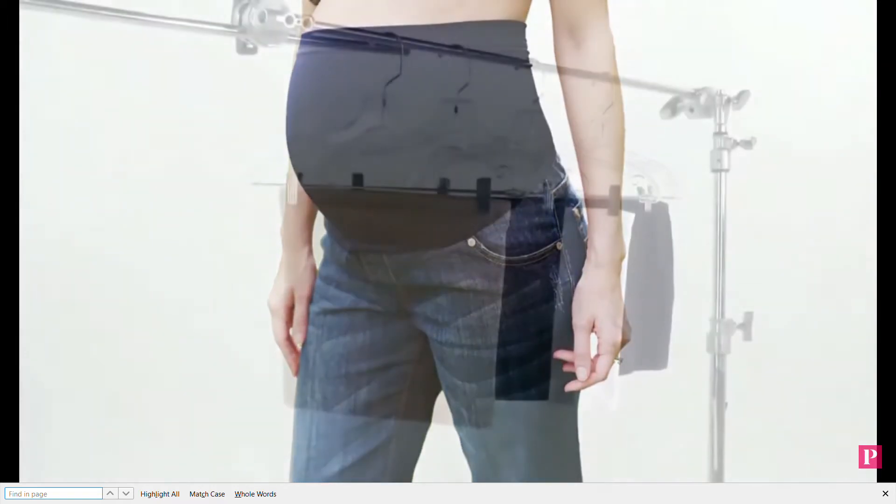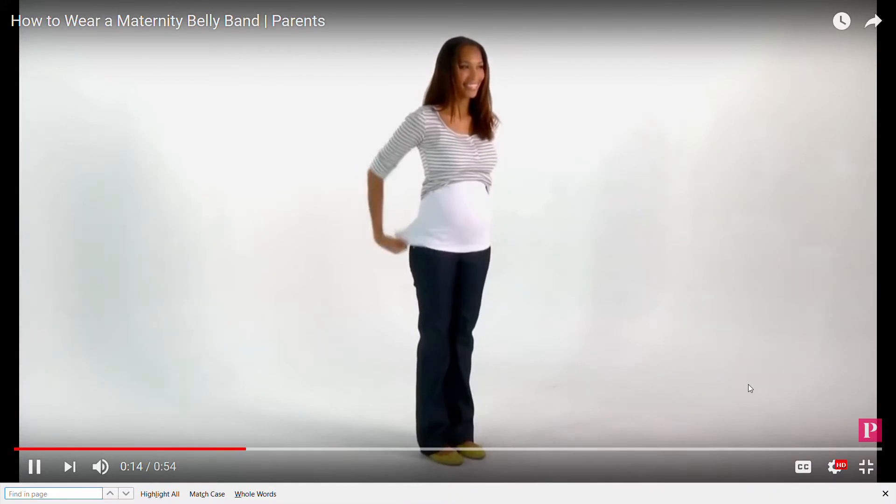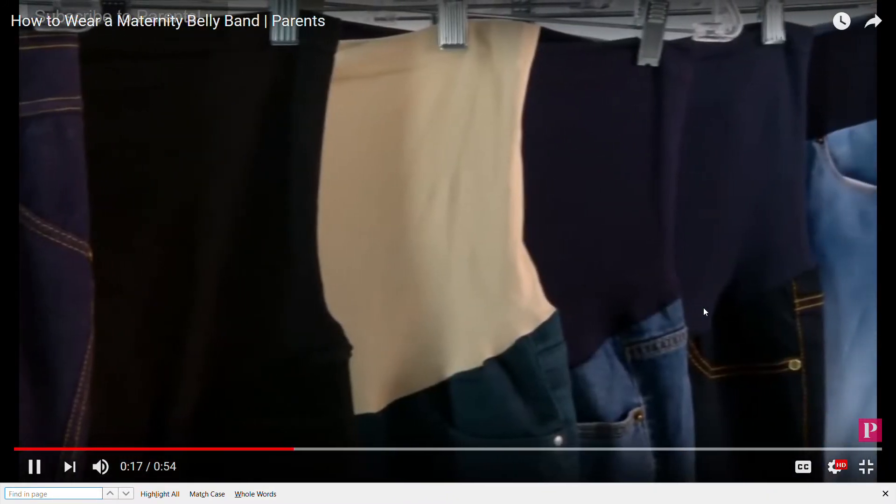A belly band is a tube top shaped piece of fabric that goes around your middle. The bands come in several different colors. Some are made to look like a white t-shirt is layered under your shirt, while others are dark to match your jeans.